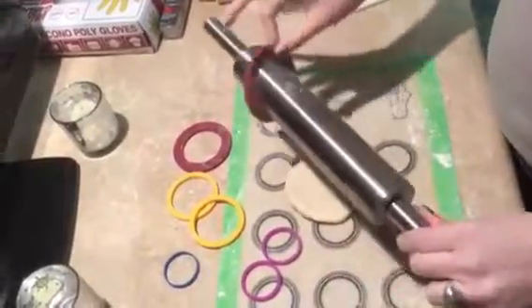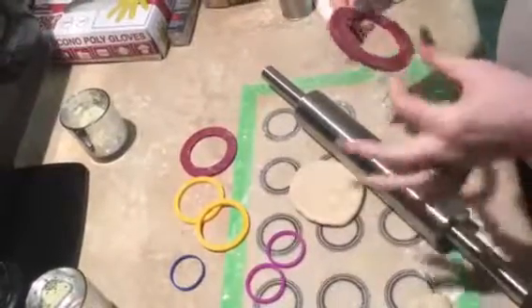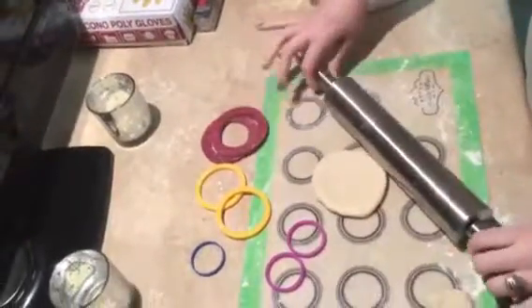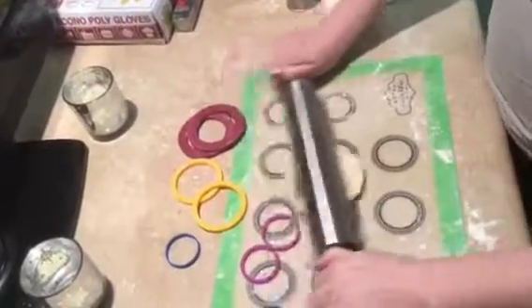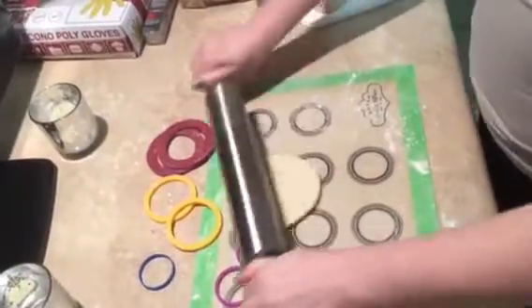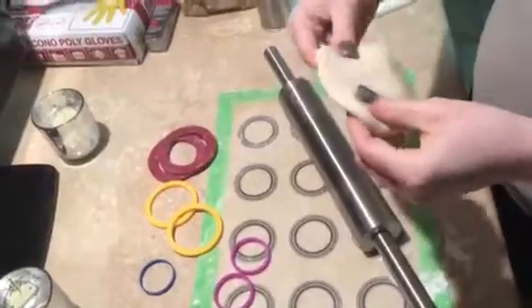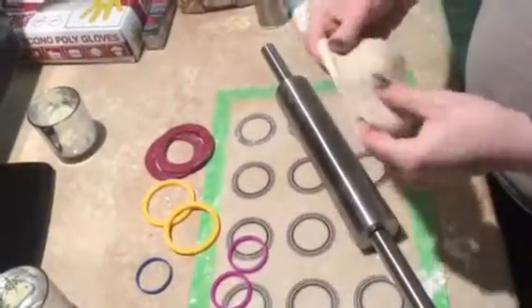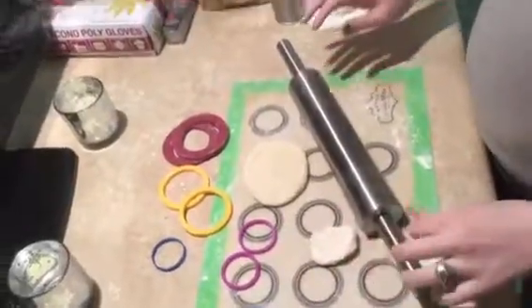They are silicone so they're dishwasher safe, and so is the rolling pin. They're easy to use. Without the ruler rings, my dough is not the same size — not equal — and one side could be fatter or flatter than the other side.